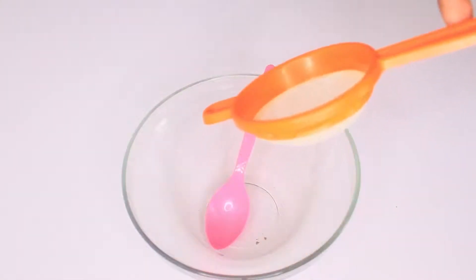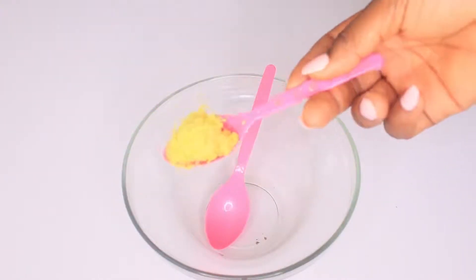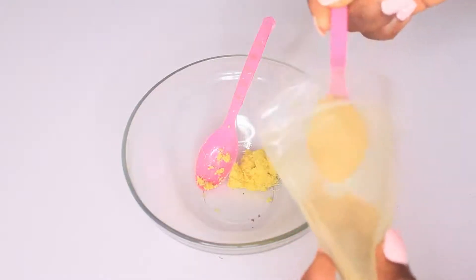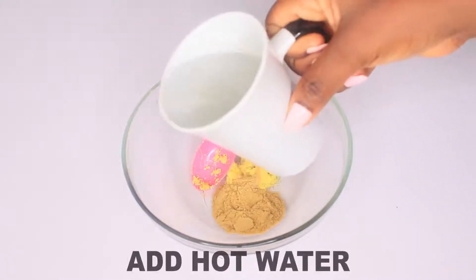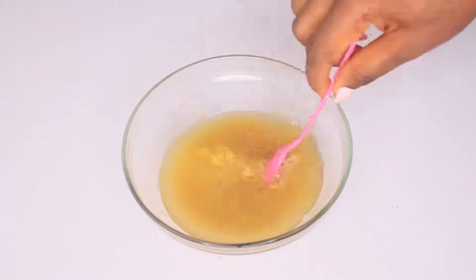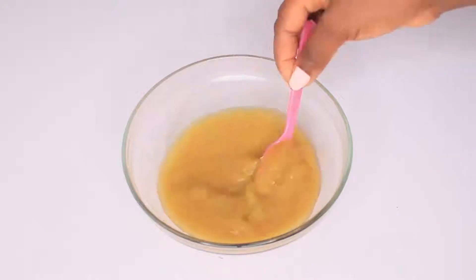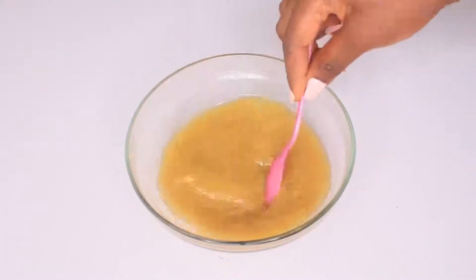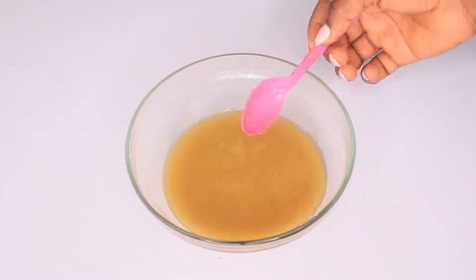We need a bowl. I have already grated ginger roots, just about a tablespoon, so add that to our mixing bowl. Then add the orange peel powder, one tablespoon. Now we're going to add the hot water and stir our ingredients together until completely combined. The ginger is going to extract its goodness into this tea.